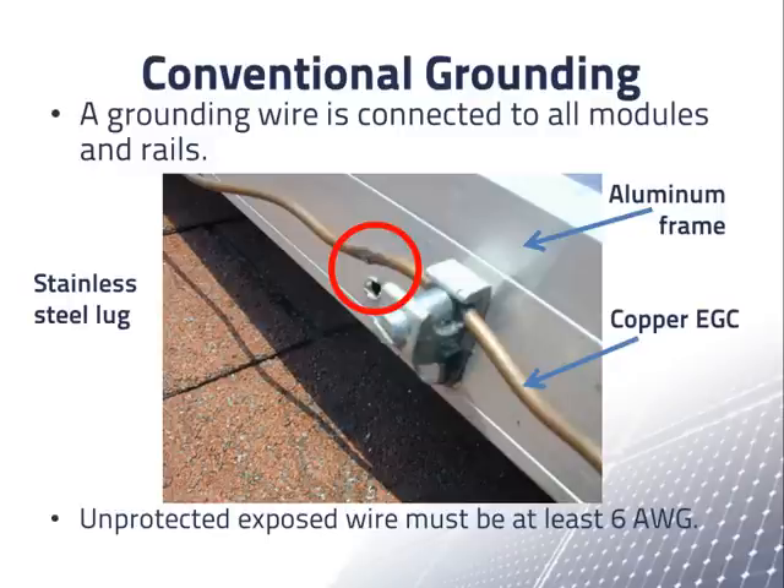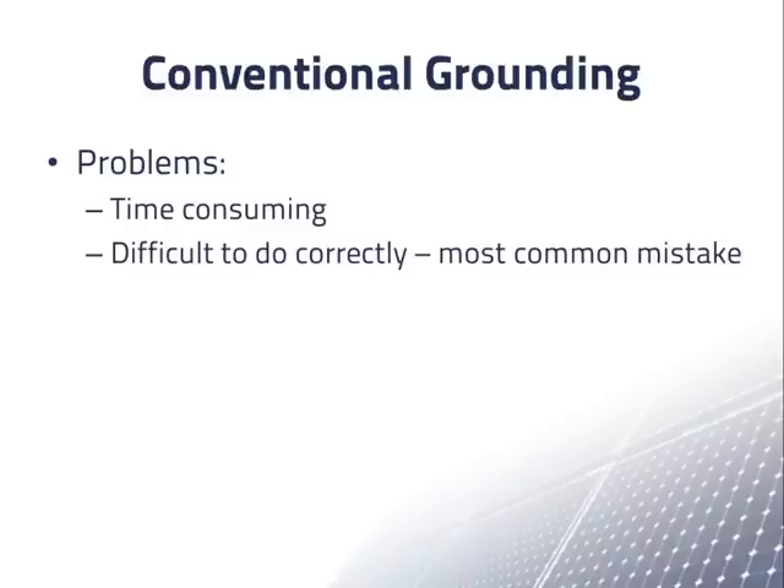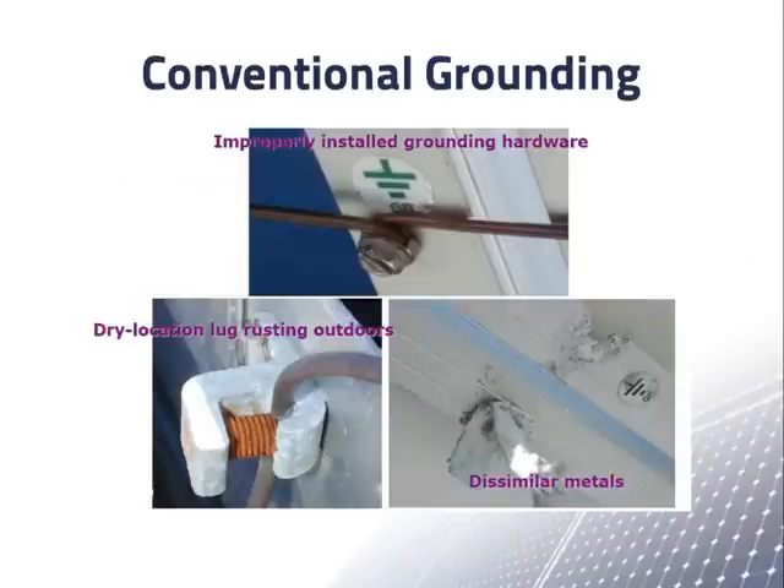The exposed metal parts of many PV systems are connected to ground as shown in this picture. However, there are several problems with doing equipment grounding this way. It is very time consuming to run all of these ground wires all over the array, and it is difficult to do so correctly. The most common mistake found in PV systems is improper equipment grounding. Lastly, the copper wires are unsightly if they are visible. If you talk to any PV system inspector, he will have a collection of pictures of grounding mistakes.